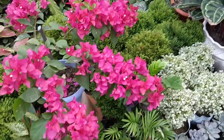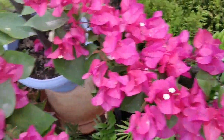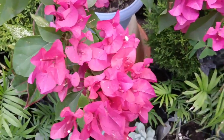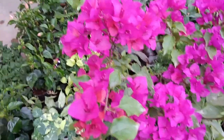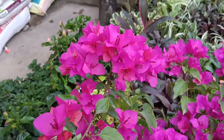Bougainvilleas are native to South America, particularly Brazil, Peru, and Argentina. They were discovered during the 18th century by French explorer Louis Antoine de Bougainville, after whom they are named.